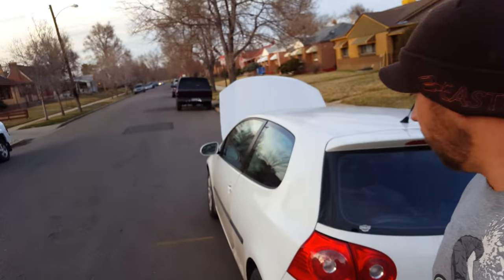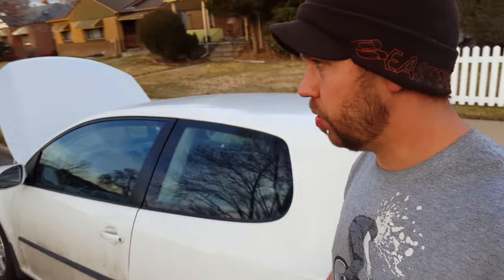Hey everybody, how's it going? This is my life adventure today — well actually yesterday, my clutch started to go soft and it started sinking closer and closer to the floor until it just went all the way in. So no movement out of there. It's on my 07 Volkswagen Rabbit.